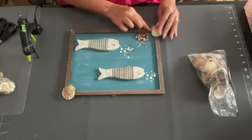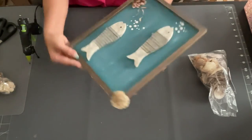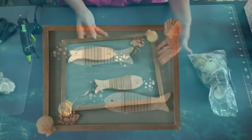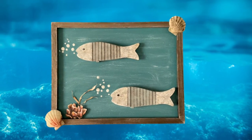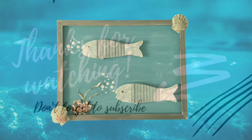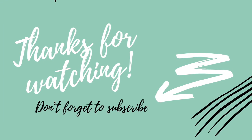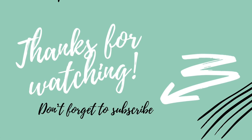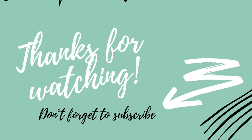Let me know what you think and which ones you like best. Don't forget to go check everyone out. Thank you so much for watching, and thank you again for all the well wishes to feel better. Always remember — stay crafty! Bye.